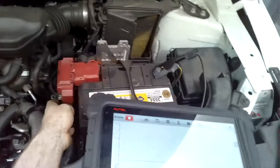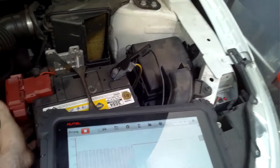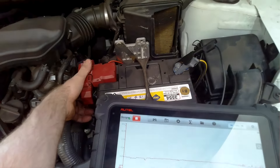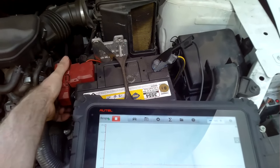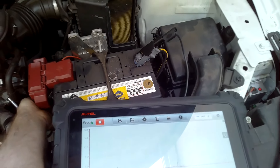The wiggle test can give you an indication as to whether there's a break in the wire, a connection issue, or maybe a bad earth — by catching and pulling on different wires, harnesses, and junction connectors to see if you can see any difference in the waveform as you're doing it.